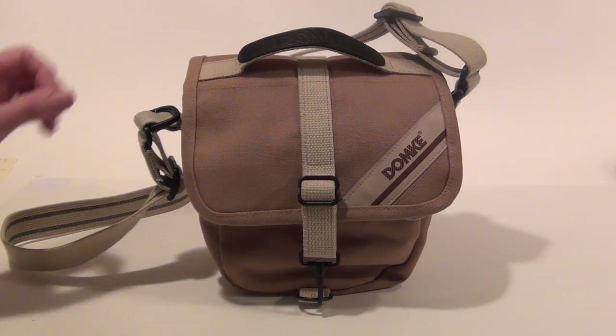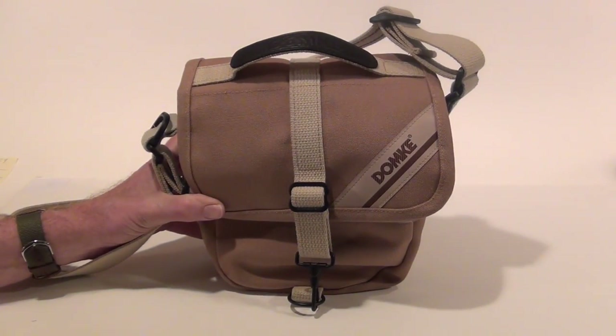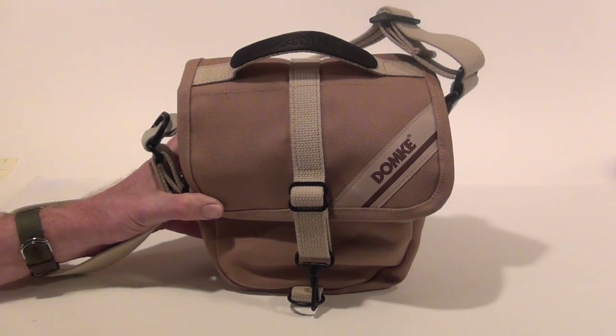This is a review of the Domke F9 camera bag. I purchased this camera bag specifically for the Fuji X-T1 mirrorless camera system.